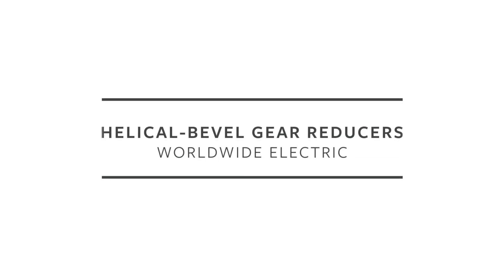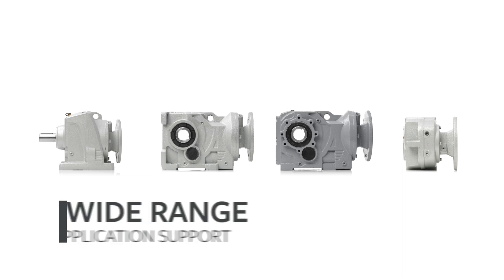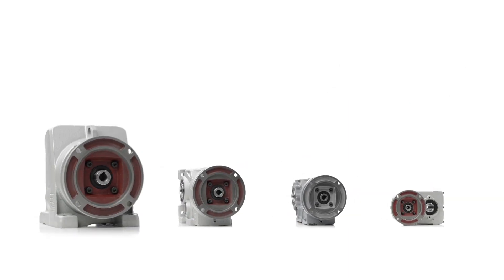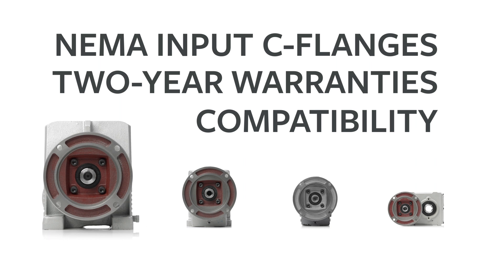Worldwide Electric's helical bevel gear reducers deliver a broad range of power and output torque to support a wide range of applications. They feature industrial grade designs, cast iron housings, NEMA input C flanges, and two-year warranties, offering compatibility with other major brands.